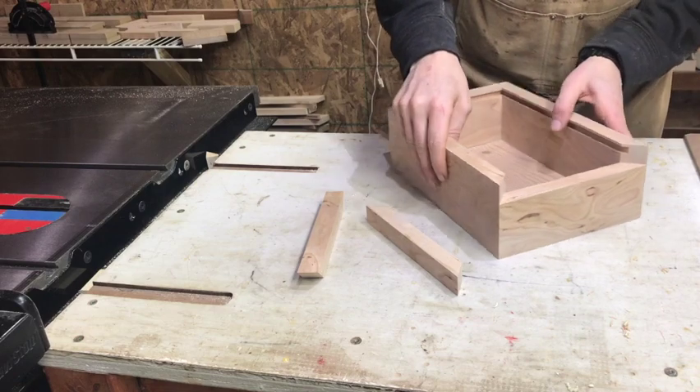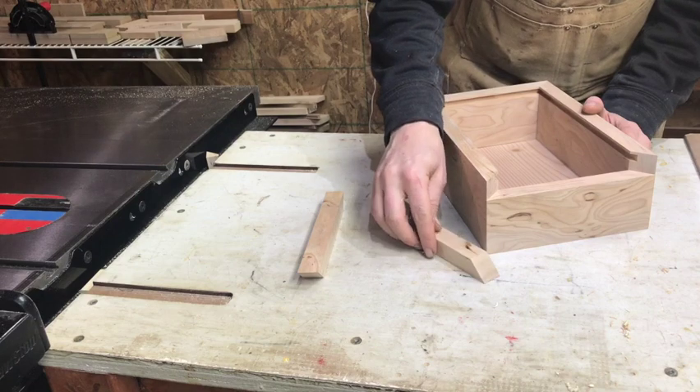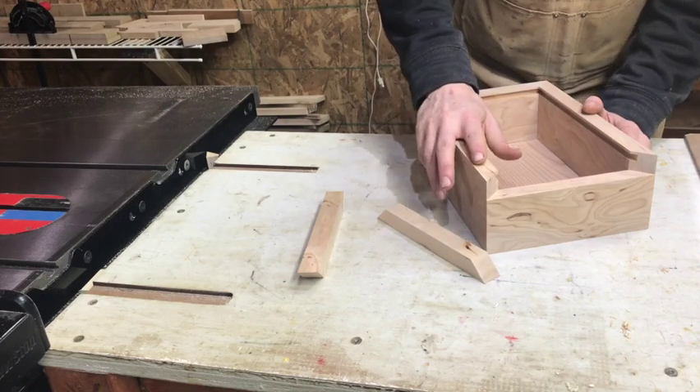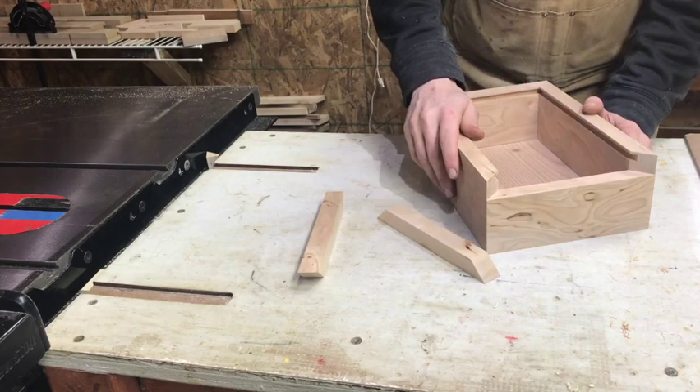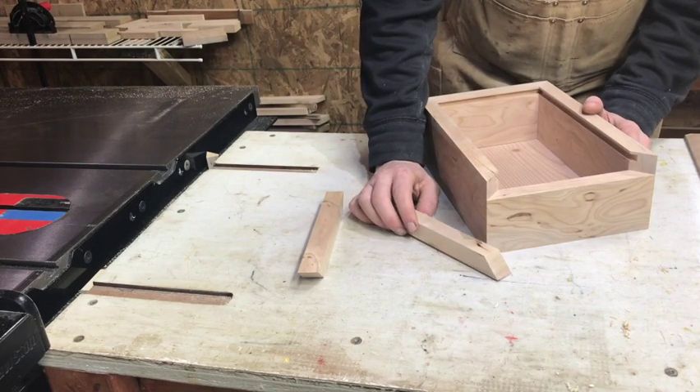I'm going to be doing this groove on the router table as I did with the side grooves. You can absolutely do these on the table saw — if you have a blade with a raker tooth or a flat-top grind blade use that. If you don't, you can still do this with a standard alternating bevel blade.